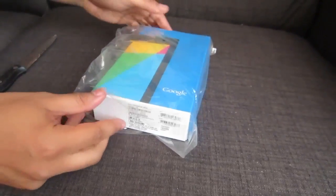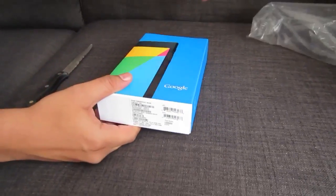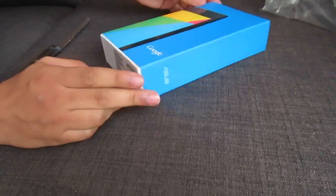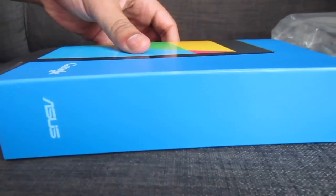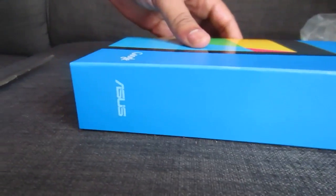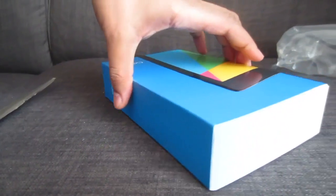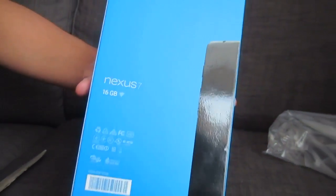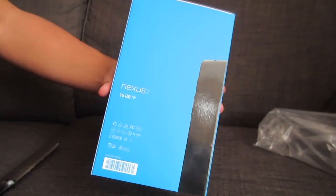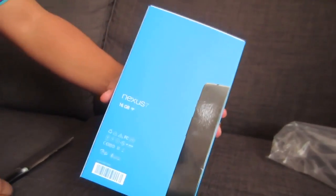Including an iPad mini versus Nexus 7 video that a lot of people have asked for. Let's take you around the box first. As with the previous version, this was manufactured in partnership with Asus. There's some information on the box — this is the 16 gigabyte Wi-Fi only version, though it also comes in a 3G and Wi-Fi variant.